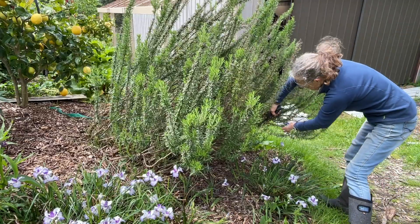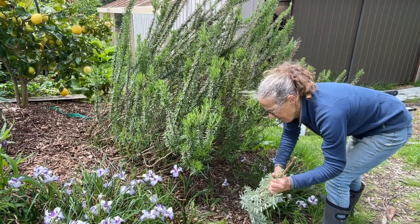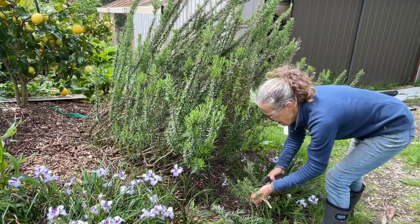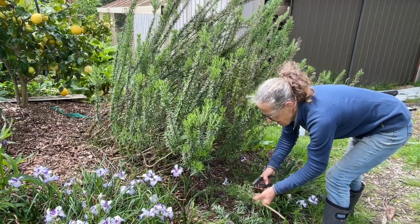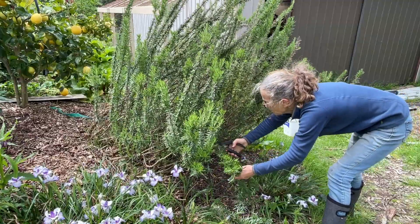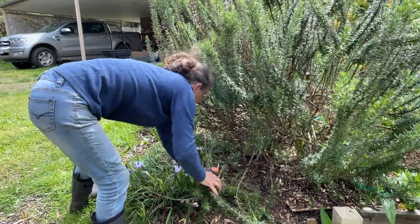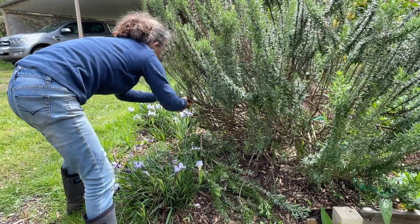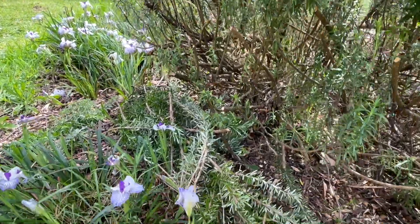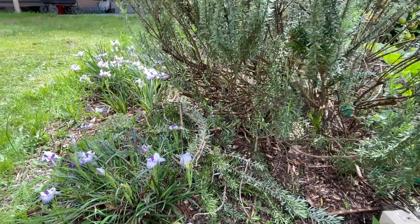One extra thing while we're here — I wasn't going to do this today, but it's quick and easy. I'll just do a chop and drop with some of this rosemary, like we did with our other rosemary bush. It just takes a minute to chop that off, get some woody mulch on the ground, and get that little corner of the garden looking a lot tidier.